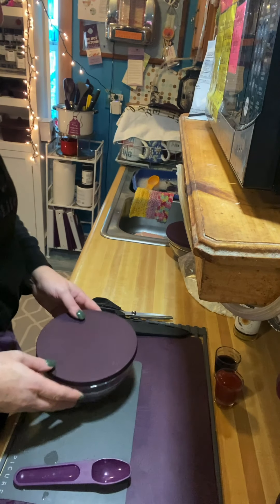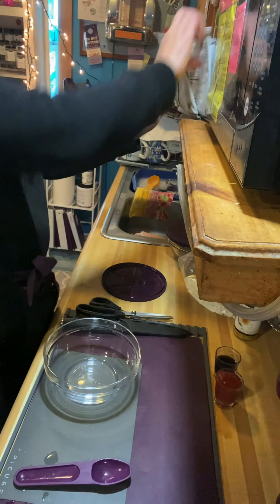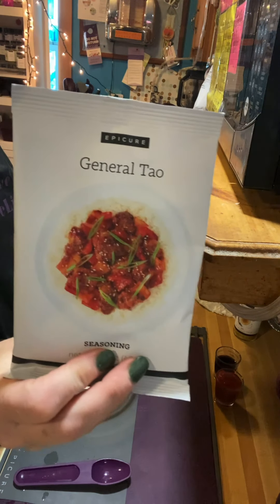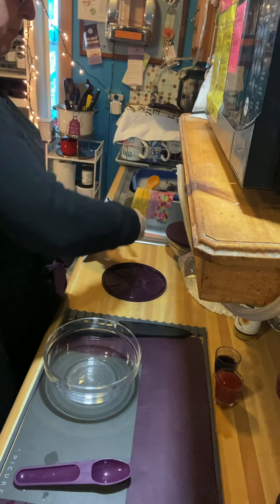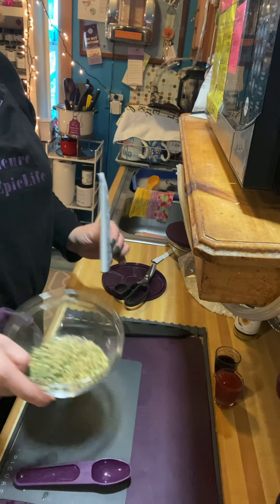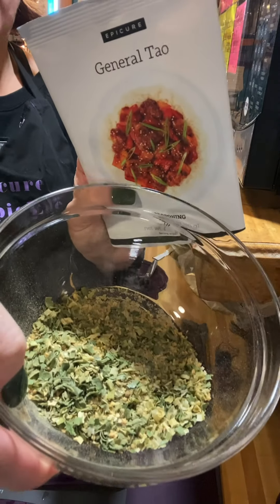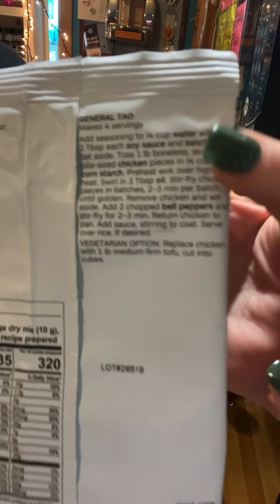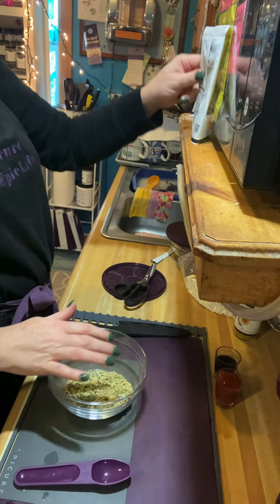Now while our rice is cooking, we want to mix our General Tso's seasoning ahead of time. I'm going to cut the packet from the bottom so I can prop it on the counter. I've dumped the seasoning into my four-cup prep bowl. On the back, the recipe tells you exactly how to use this seasoning packet. We need to add a quarter cup of water.